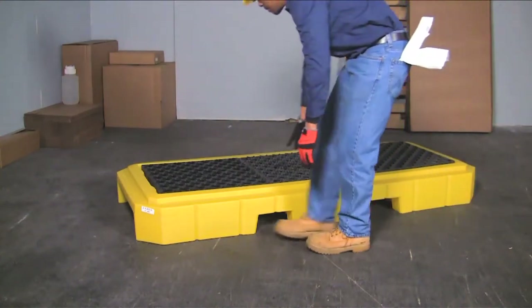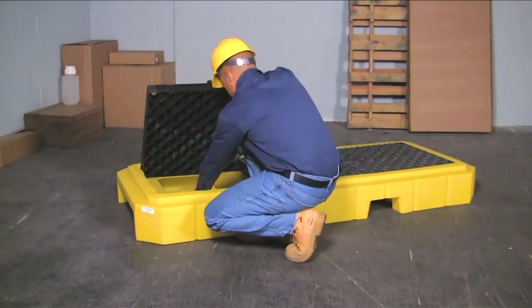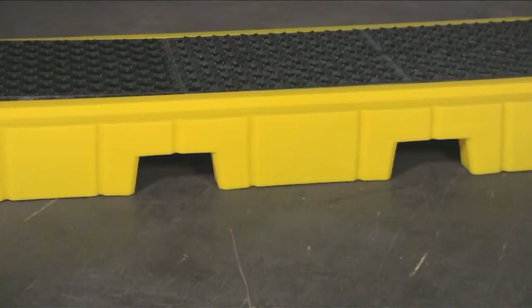The heavy-duty 4-inch thick polyethylene grating can be easily removed for inspection or cleaning of spilled liquids. Forklift pockets on two sides of the pallet allow the unit to be moved with forklifts, tow motors, or pallet jacks.